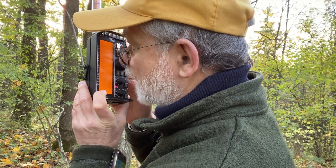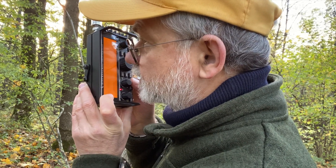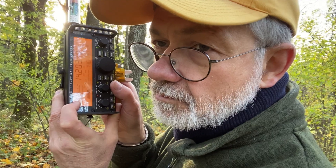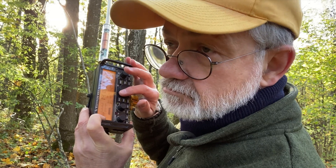4 Lima 1 Bravo Bravo, this is Lima Yankee 2 Hotel Stroke Portable. No copy, no copy, my friend. I'm sorry — very, very weak signal, no copy. Not many stations really in the afternoon.